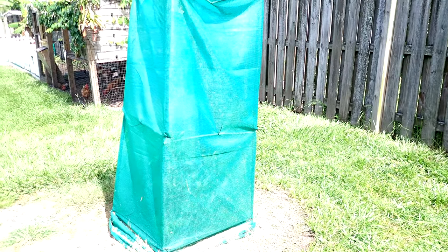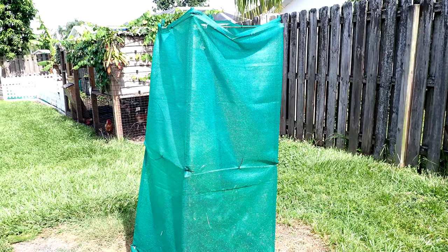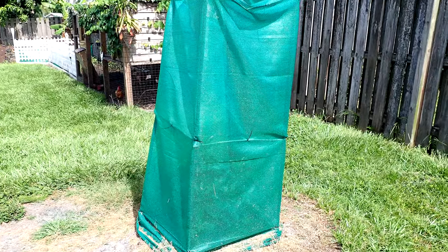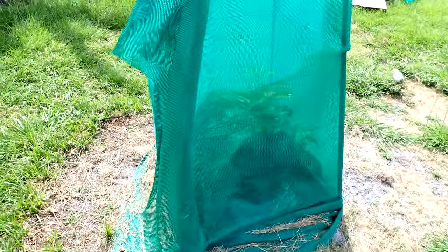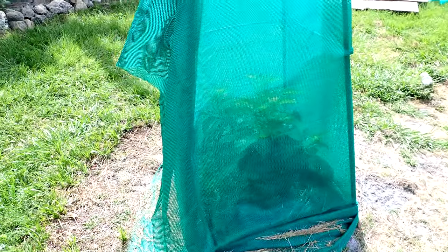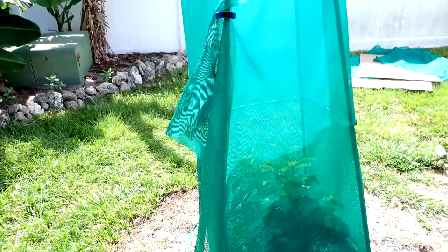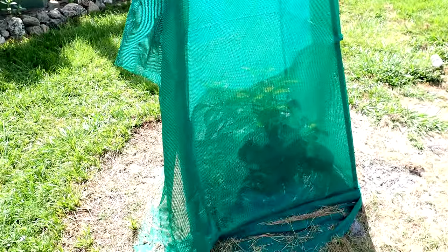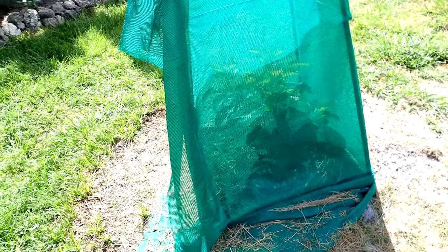Over here on the left is my avocado tree behind this weird green screen. If you've ever done the avocado seed in the toothpicks and then planted it outside in the sun and it died, this is why — because they cannot take the full sun for the first few years. Some of them take up to like eight years before they can take the sun.